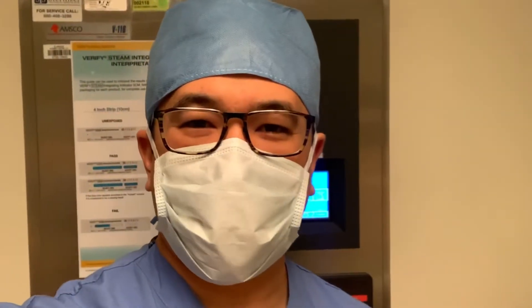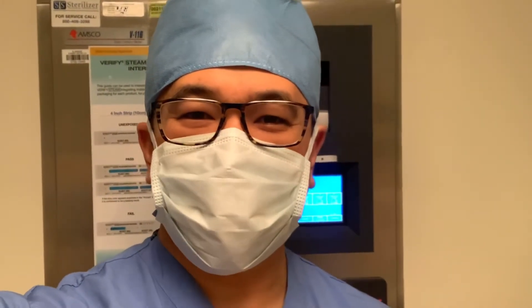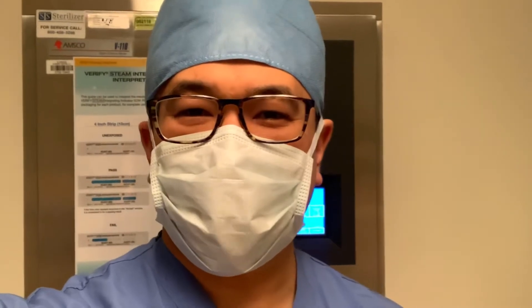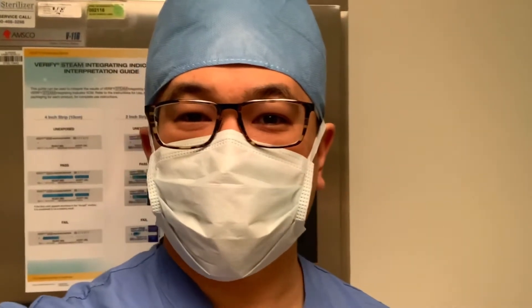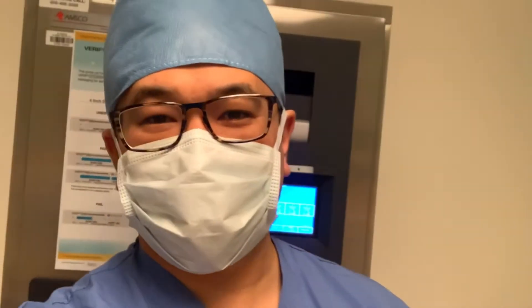The new Clarion lens for cataract surgery. What is it? What is it like to use? Today, I'm going to take you into the operating room with me to look at this new lens. If you're interested in cataract surgery or want to see this new Clarion lens being implanted, then come along.